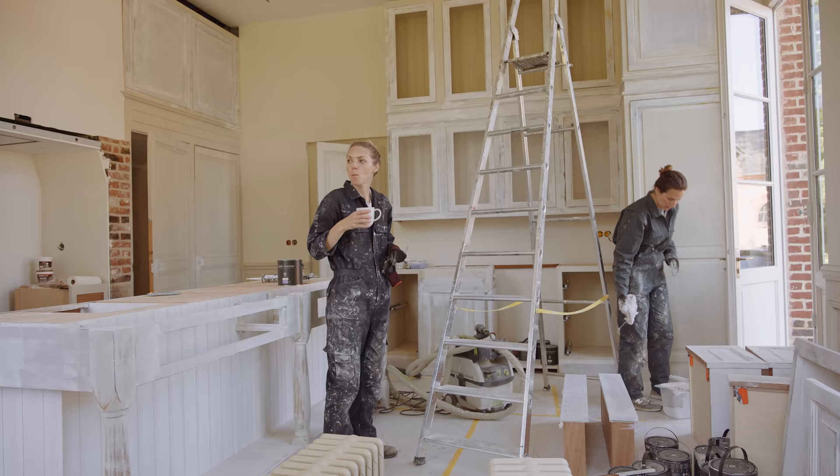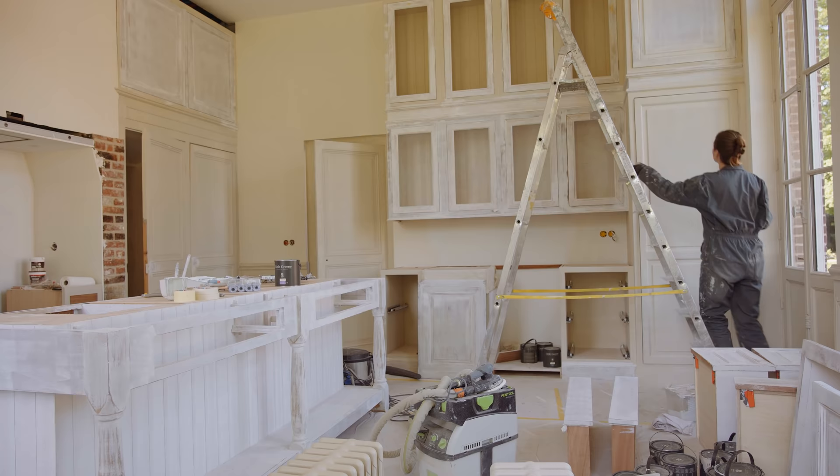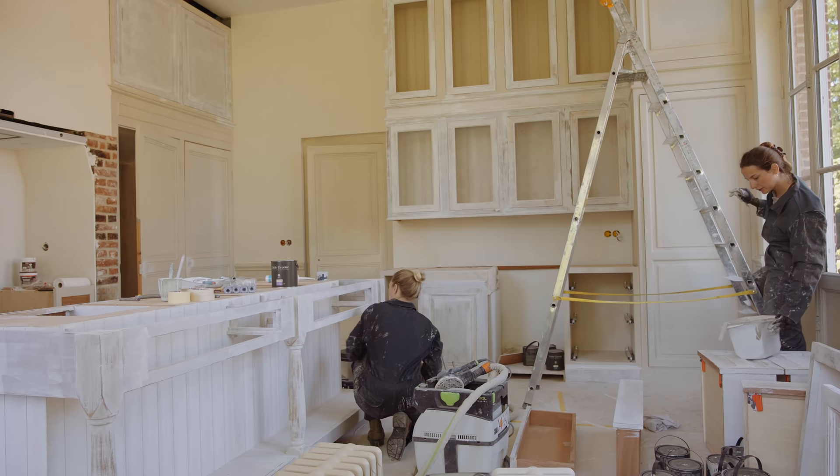We spent the best part of last week sanding and priming the bespoke cupboards, doors, and kitchen island. We used a white oil-based primer on the wood and a second layer of tinted primer on the cupboards. Now we can't wait to show you the final color in situ.